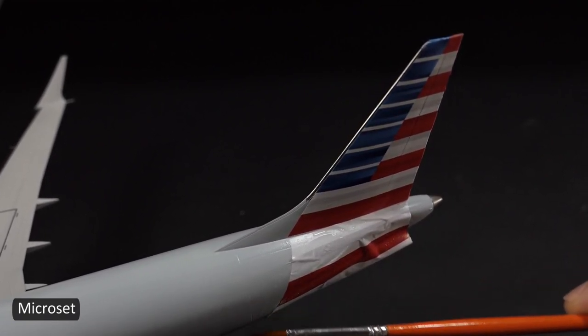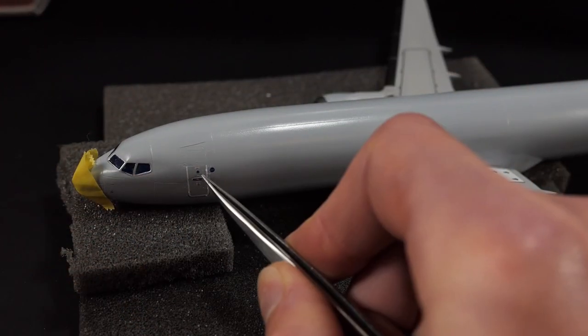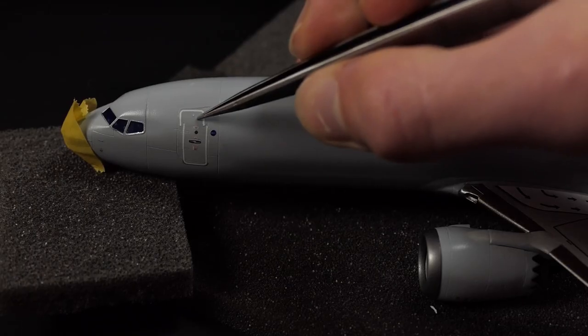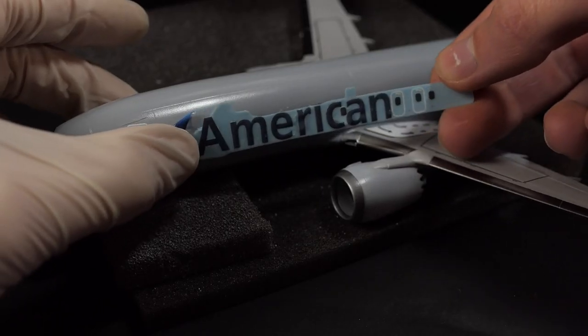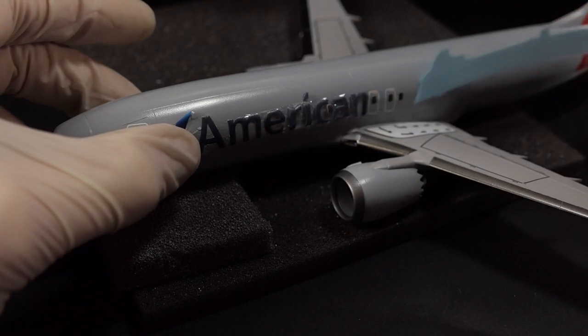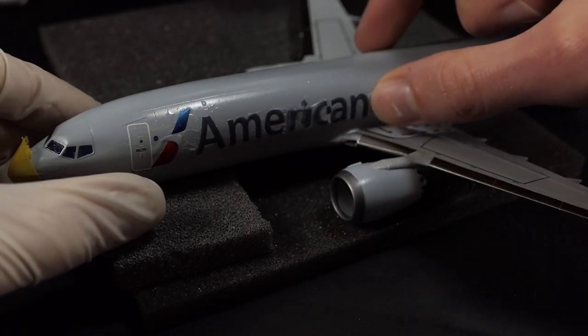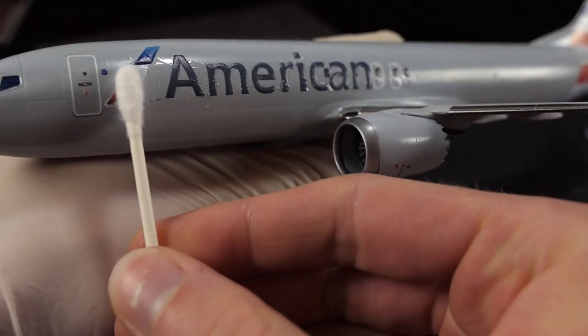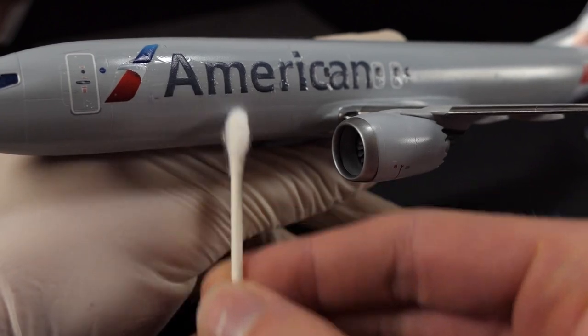I always have issues with the door decals on these airliners because it's a straight line decal being placed over a curved surface, so I usually make a strategic cut and do a little bit of overlap. The solution of course would be for the decal manufacturers to make a slightly curved door decal so that it fits perfectly on the fuselage.